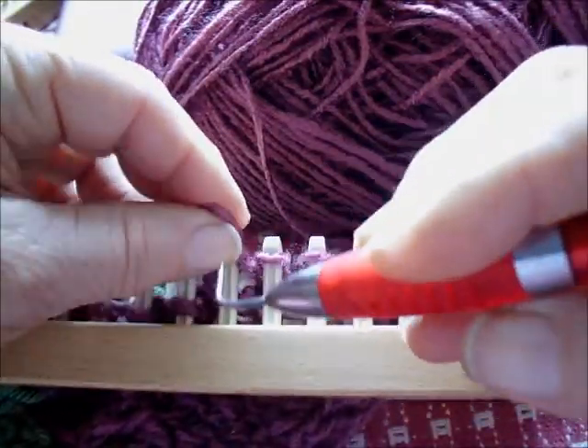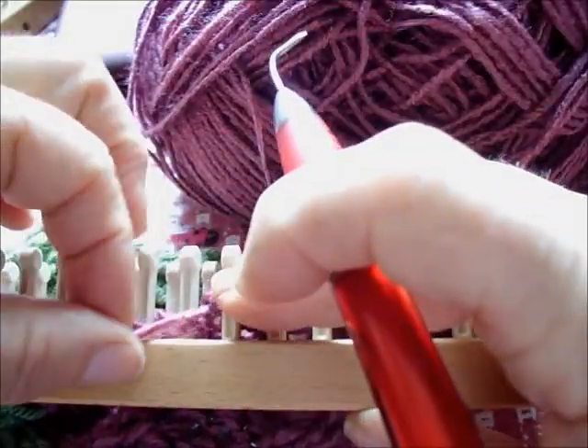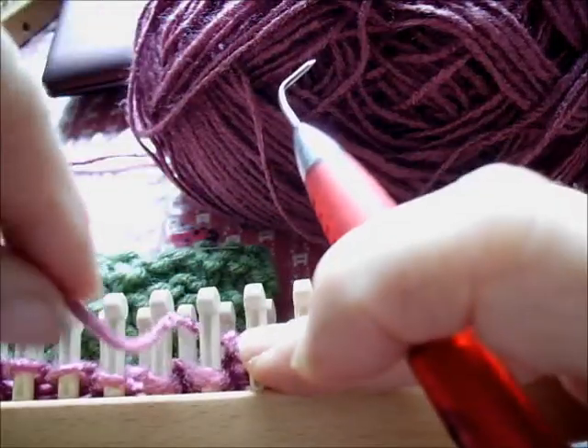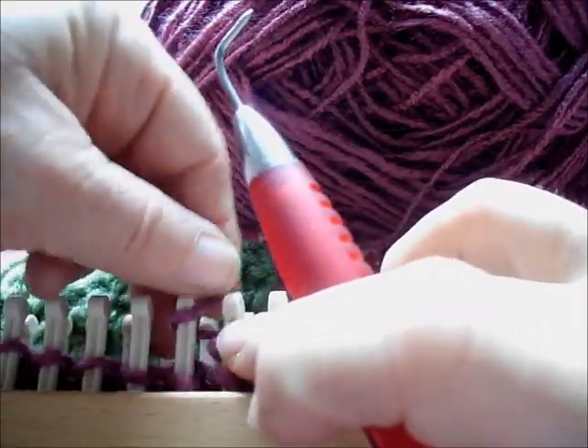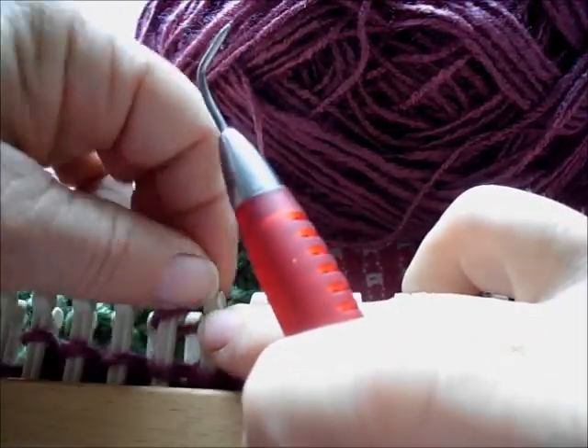I'm going to post a transcript of what I have just said on the loom knitting page on my website so that you can easily print it out and refer to it. I hope you have fun knitting this pattern. Bye-bye.